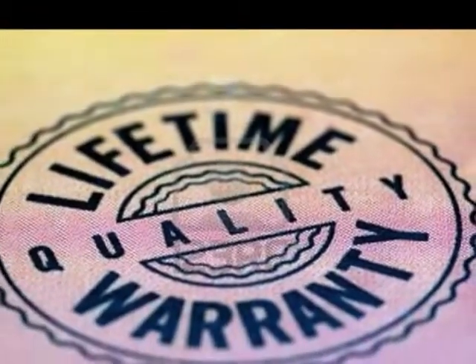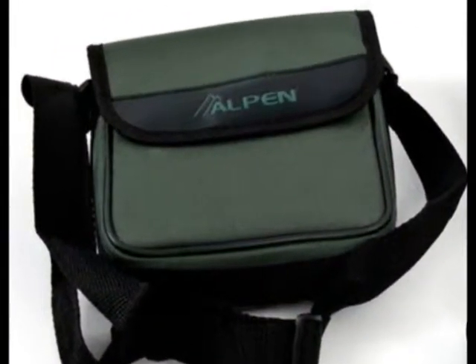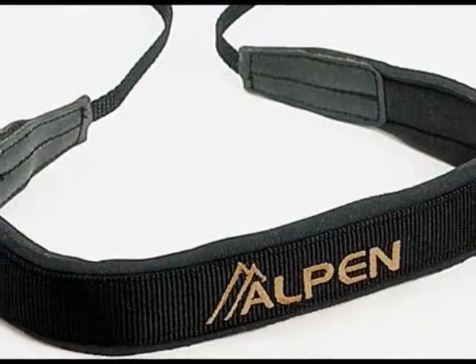Alpen offers its lifetime warranty for this product. Order now and get an exclusive deluxe travel case and a wide, comfortable neck strap.